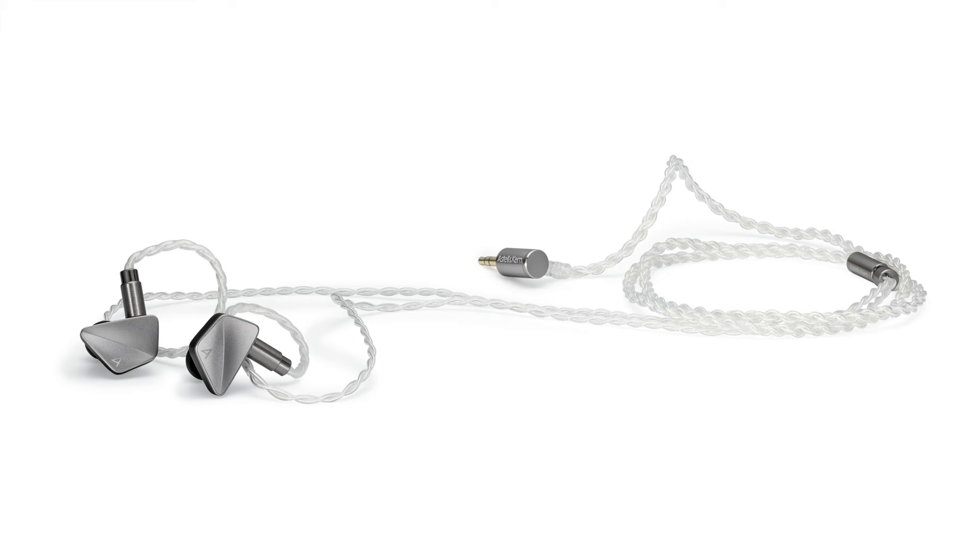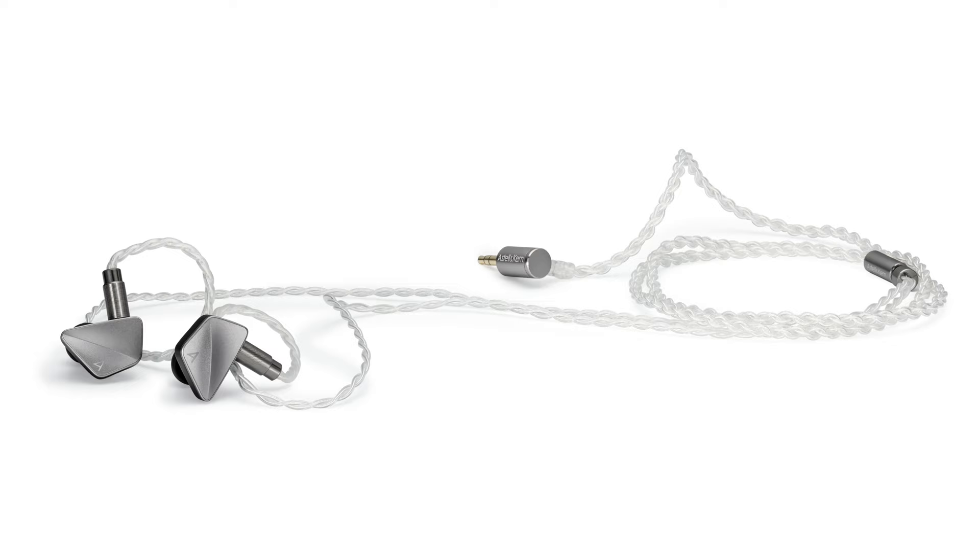Moving into the treble, the planar magnetic driver is another highlight. It delivers the kind of resolution you'd get from an over-ear planar magnetic headphone — great speed, attack, and decay, all really well executed. With things like crash cymbals or violins, you get that sense of a bowed instrument that again reminds you of a high-end planar magnetic headphone.